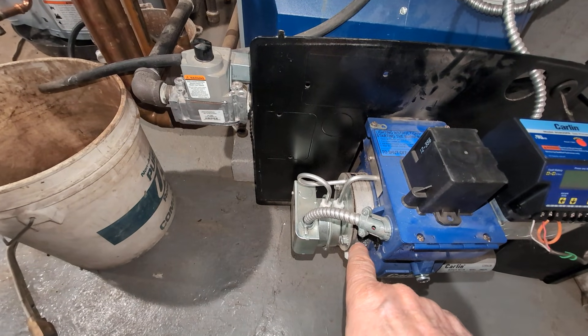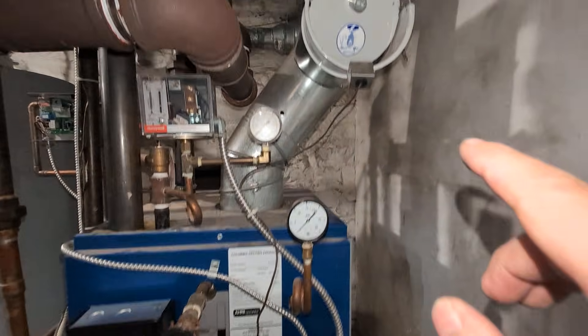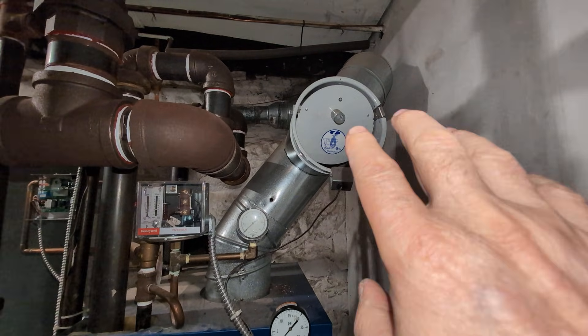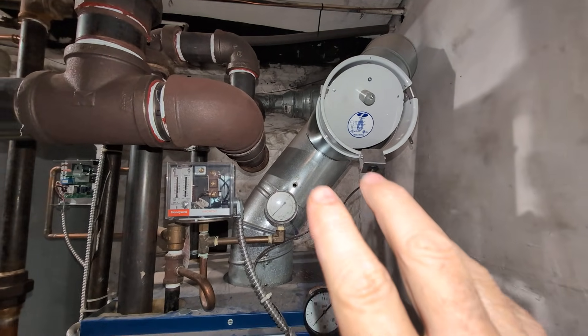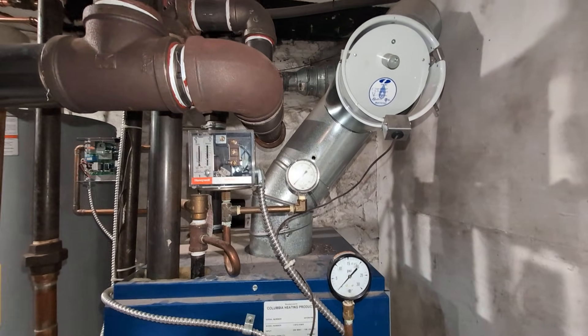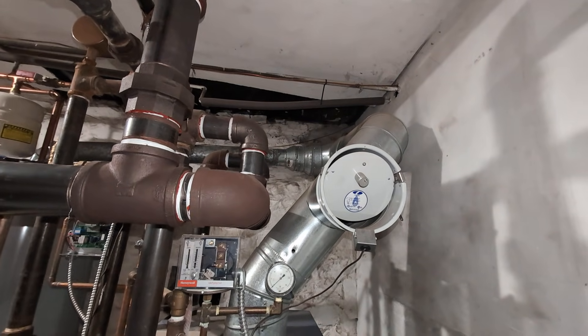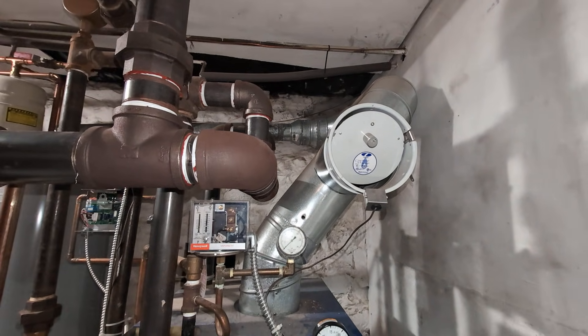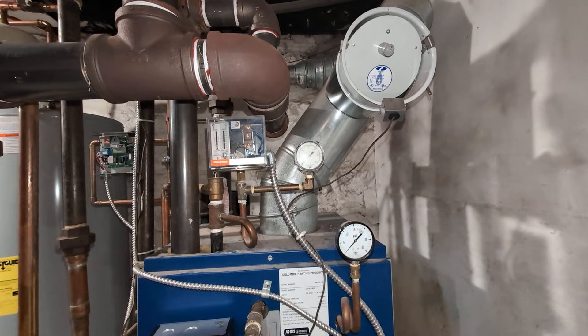We have a lot more control of the air, and with the barometric we have a lot more control of the draft. The chimney relining was a pain in the butt for the chimney sweep — they had to do an awful lot to get that done, but it's done and there it is, relined.